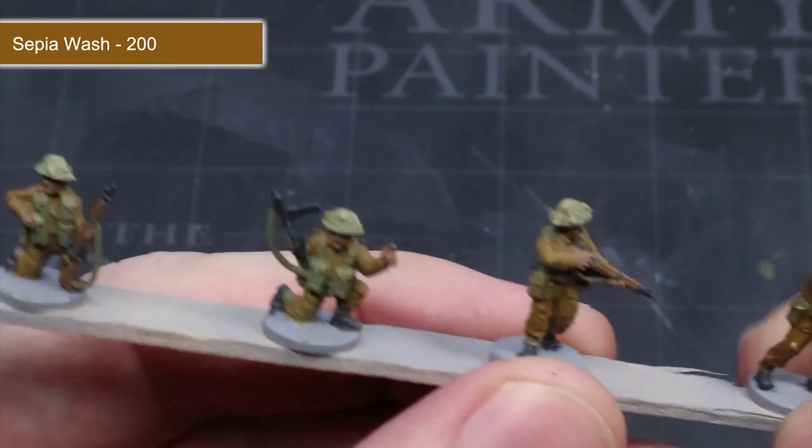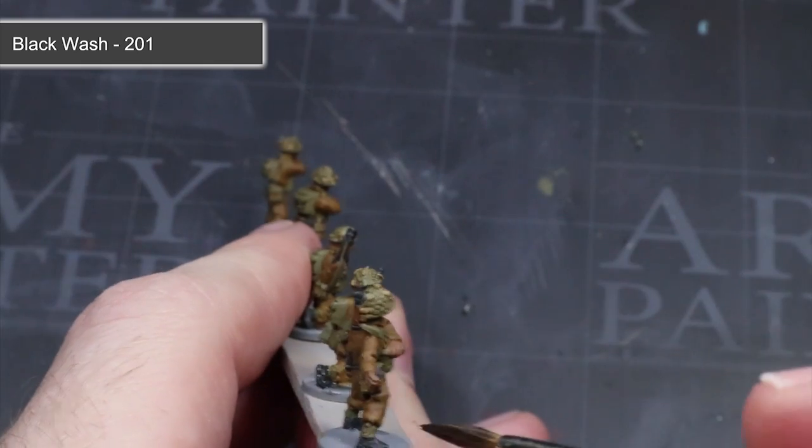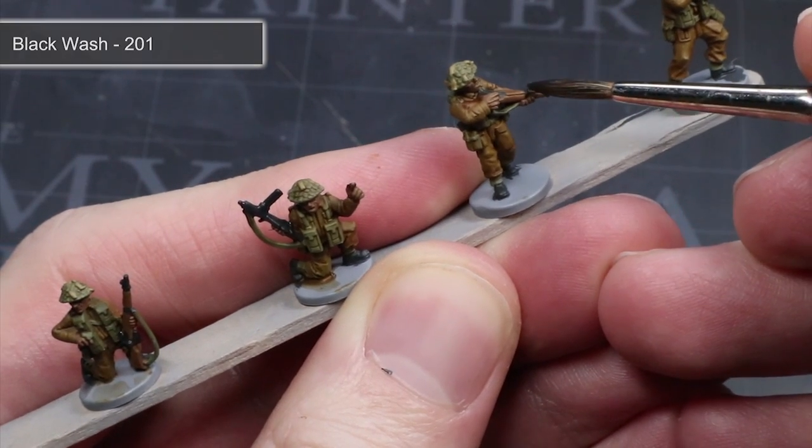This is perfect for smaller scale miniatures such as these. The next wash to apply is Black Wash, thinned in the same manner as before. This time we will be applying it over just the German Grey that we painted onto the weapons and the boots.